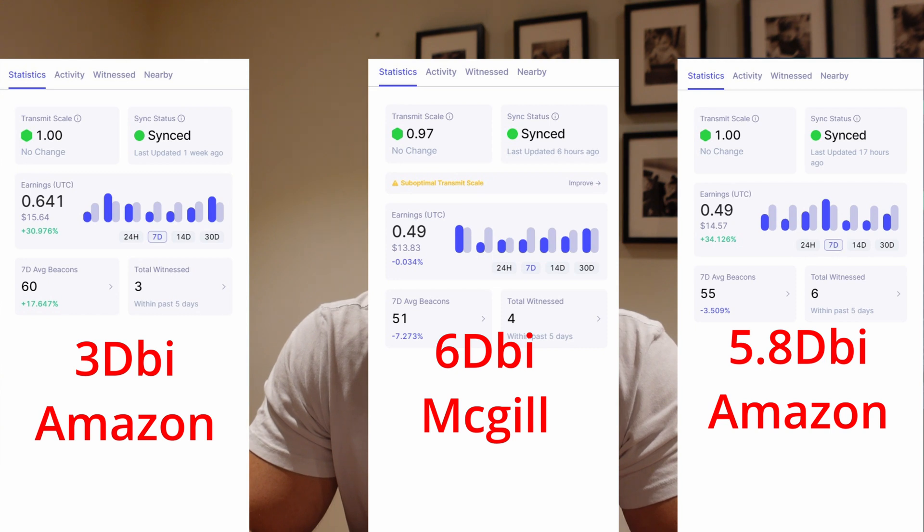Now let's look at the results. I want to compare this 3dbi antenna against the other two I've already tested — the 6dbi McGill antenna from last week and the 5.8 indoor antenna from the week prior. I'm happy to report I managed to get 0.641 HNT, which is my best week and more than either of the other two antennas. From a witnesses point of view though, I actually got fewer witnesses than the previous two antennas, which is interesting, and there aren't a lot of helium hotspots around my location.